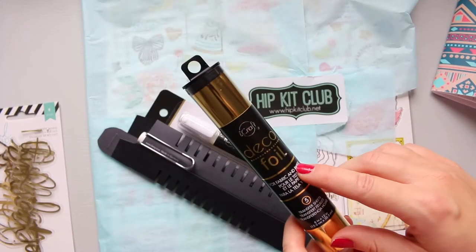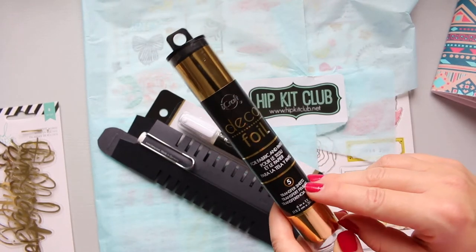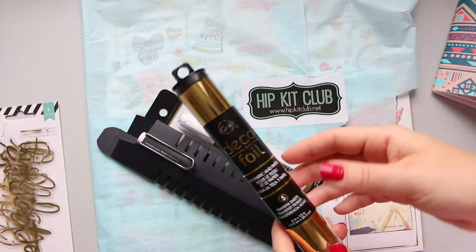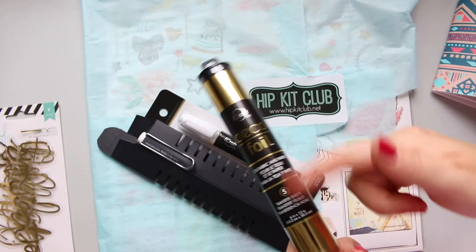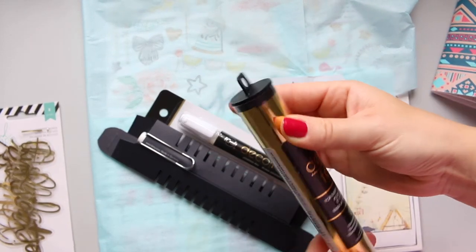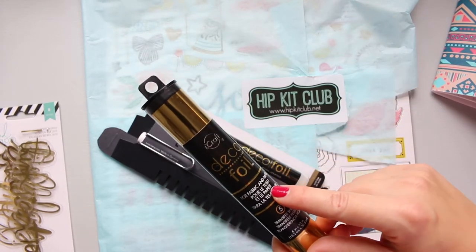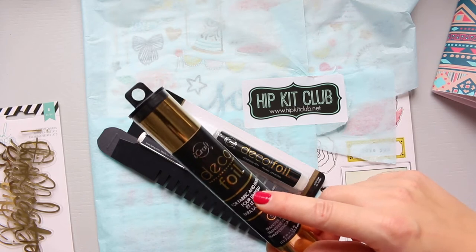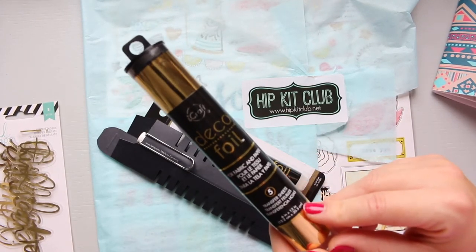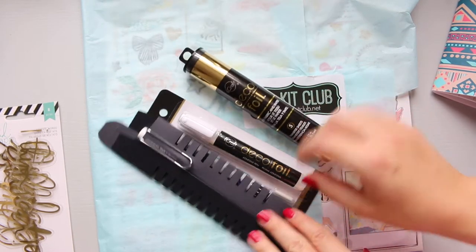This is the Deco Foil and it comes in transfer sheets. The ones Ali Brown used were flat sheets; I ordered these rolled-up sheets — I'm not sure of the difference but this one was cheaper so I went for that. It's for fabric and paper, and I'm excited to try it because she used it quite a few times in her journaling and it looked really good.